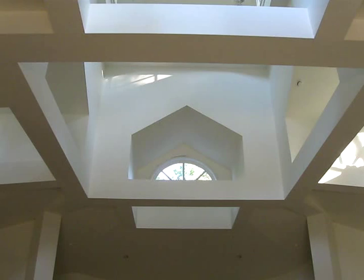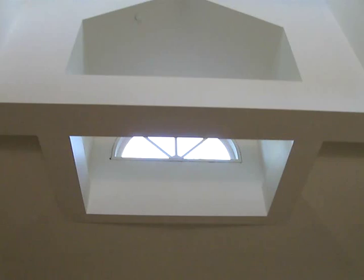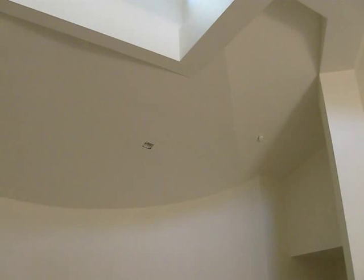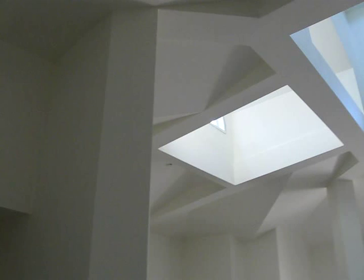And the dormers. This is the dormer over the altar. You can see how all of the lines come down into the back of the round wall here. This is a little sacristy area. Coming back around from the altar side, and again, the columns.